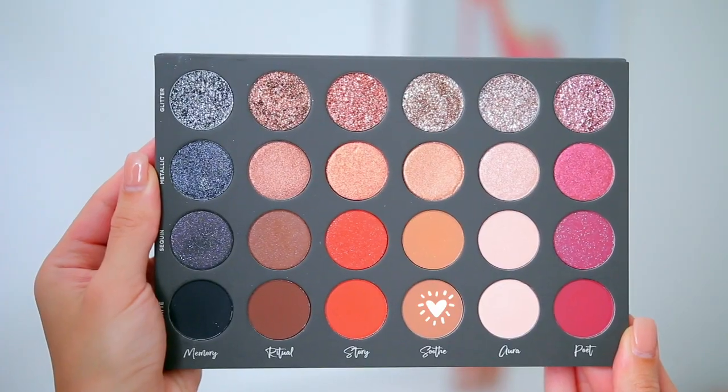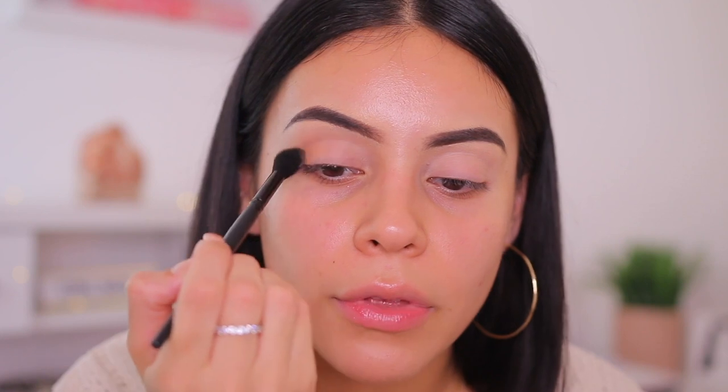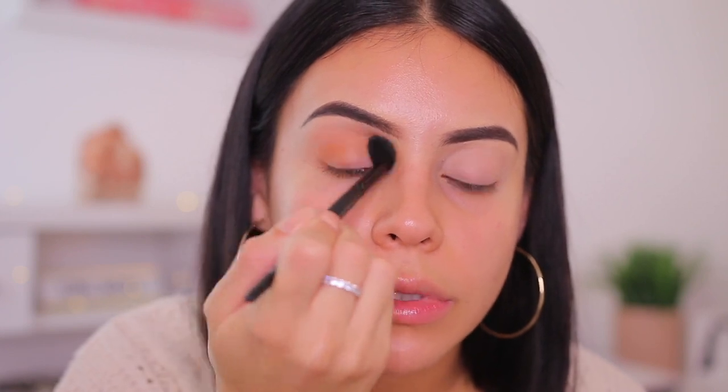I'm going to prime my lids using the ELF eyeshadow primer in the shade Sheer — my favorite. Then I'm dipping into that soft camel tone brown shade and applying it right into my crease as my neutral blending shade, buffing it in with an ELF fluffy eye blender brush. This is my favorite blending brush. I love this color because it's very versatile — you can use it every single day or build it up for something more dramatic. These eyeshadows layer really well.